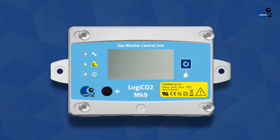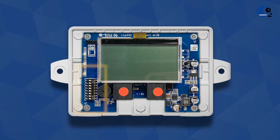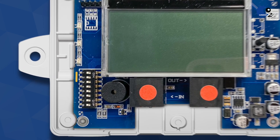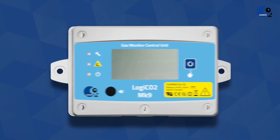Unscrew the cover of the central unit. On the central unit, you set the number of sensors connected to the system with a DIP switch. DIP 1 to DIP 4 in this row must be set according to the manual for the number of sensors in the system. After the number of sensors on the central unit has been set and the unit is powered on, the sensors and their values will be displayed on the central unit's screen.